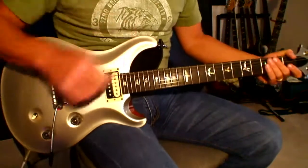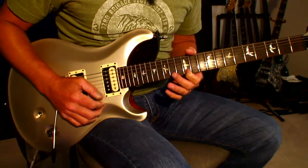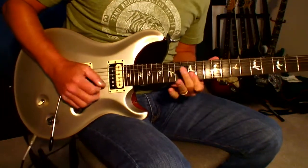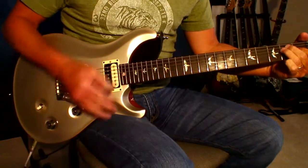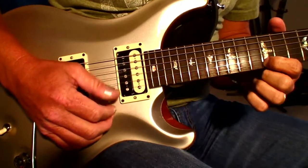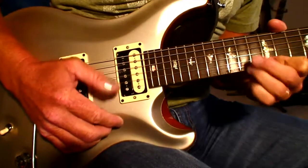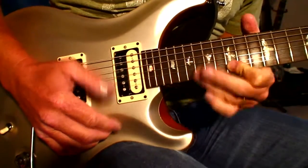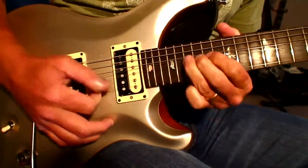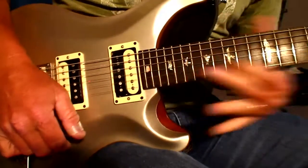And then lastly, I'll show you my fast alternate picking technique. Here's a little close-up of that. [fast alternate picking demonstration]